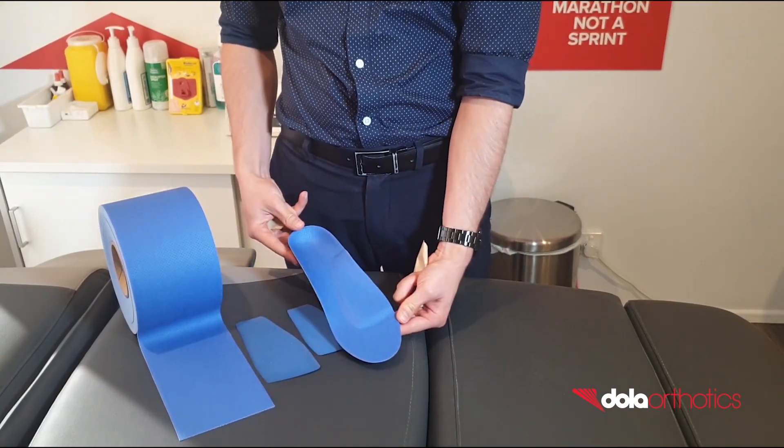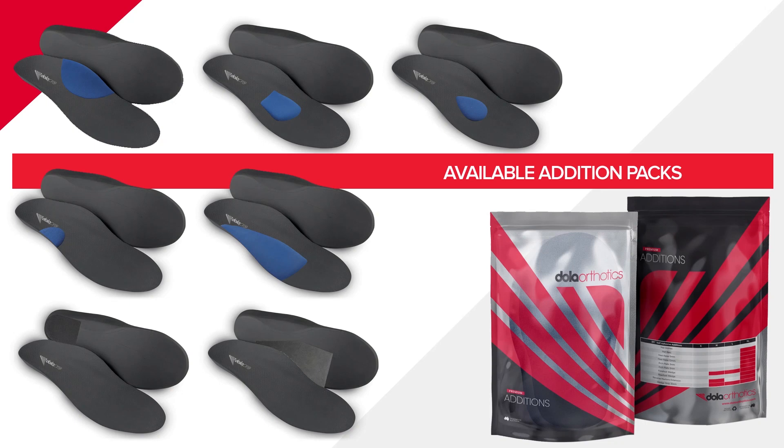Complete your Dola Pro with a customised top cover and dispense. For our complete range of EVA and Poron additions, please visit dollarorthotics.com.